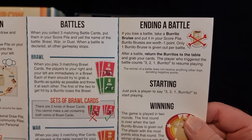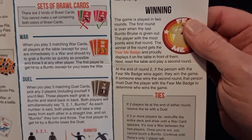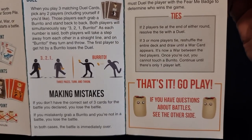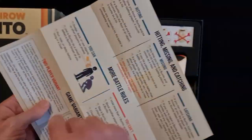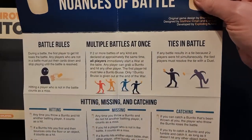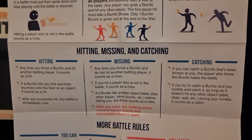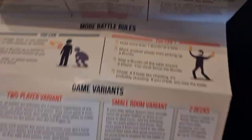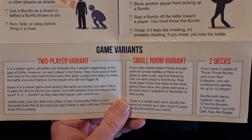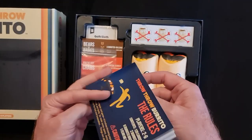The final two columns on this side tell you about battles ending, a battle starting, winning, the Fear Me token, and what happens if there are ties. On the reverse side we've got battle rules, hitting, missing, and catching. They must have had a brainstorming session on how to present their rules and decided there are two different ways, putting them both in — which is good actually, because we all have different learning styles.